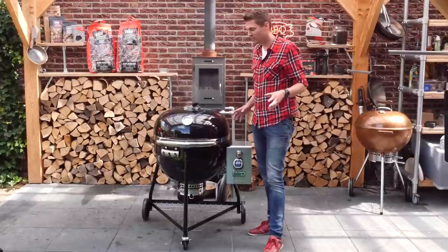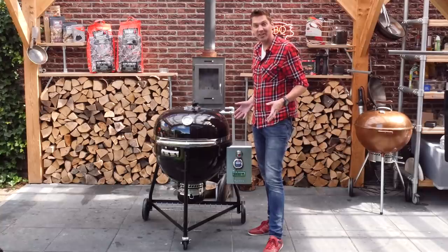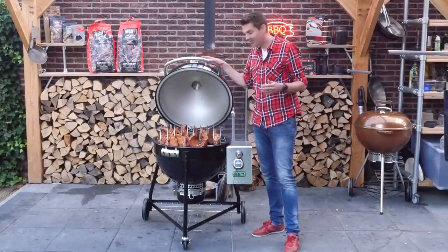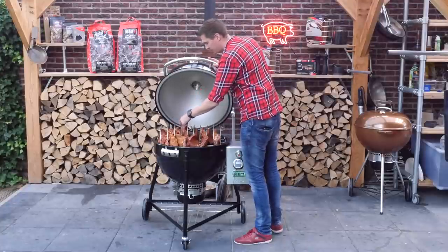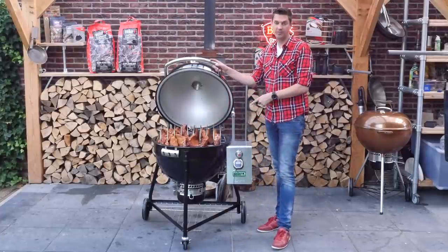In the meantime I've been preparing 10 kilograms of spare ribs to test the capacity — can it handle 10 kilograms? Does it all fit? Well, as you can see it easily fits: one, two, three... fifteen slabs of ribs, and it easily fits.